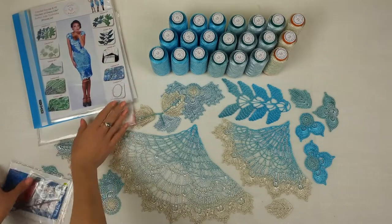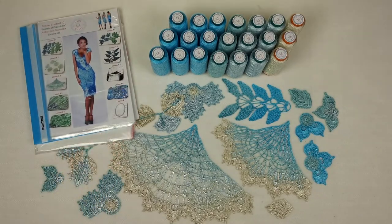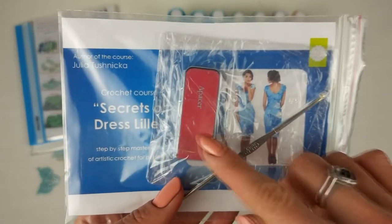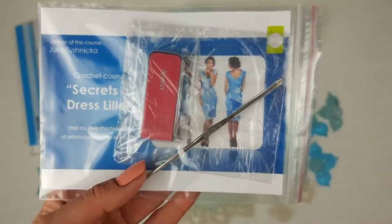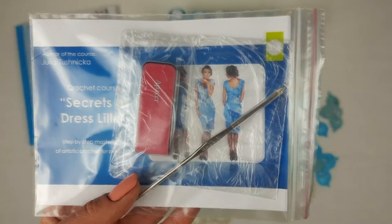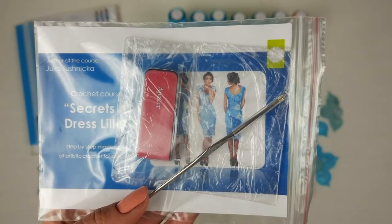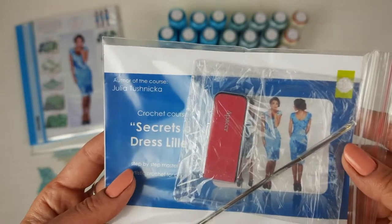Next, we have fabric patterns that I created for my new student. I specially designed this fabric pattern using the individual measurements of my student. We also have a USB flash drive with PDF lessons and detailed video tutorials. By using these video tutorials, you will see how to create this dress from the first loop to the last stage — all nuances, all secrets, step by step, together with me.